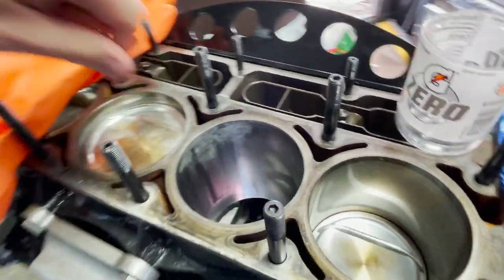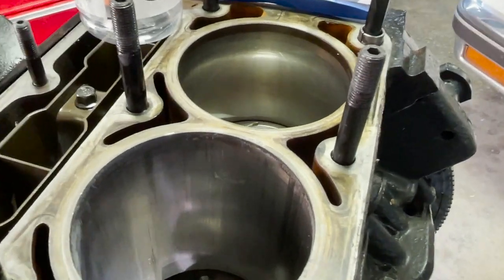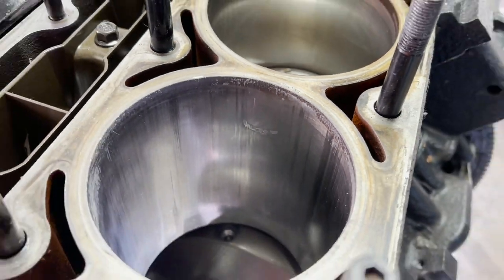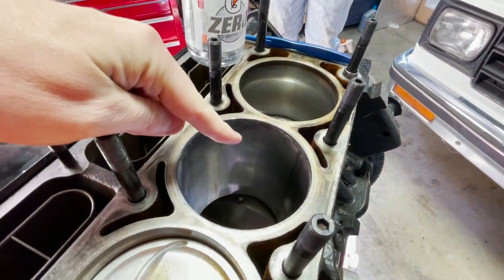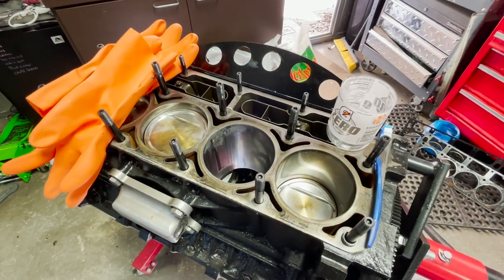We got some aluminum melted to the cylinder wall there, and then a big chunk of it right there. See if you guys can kind of see that spot. If we can get that cleaned up and know that it doesn't gouge in real bad, then we'll take this block to the machine shop. But I wanted to just try to clean it up and see how bad it is.